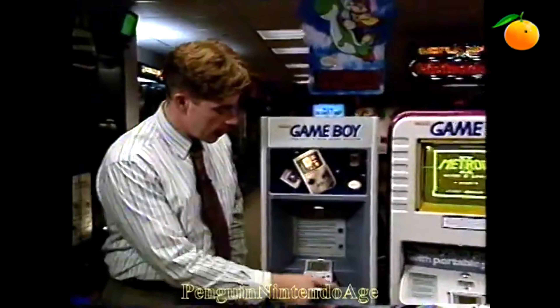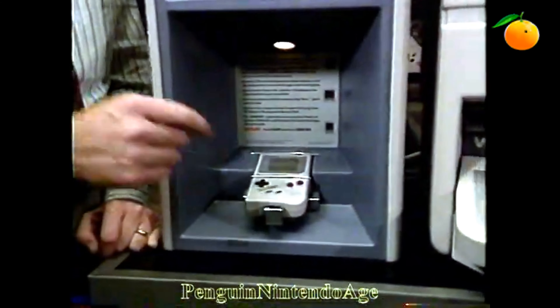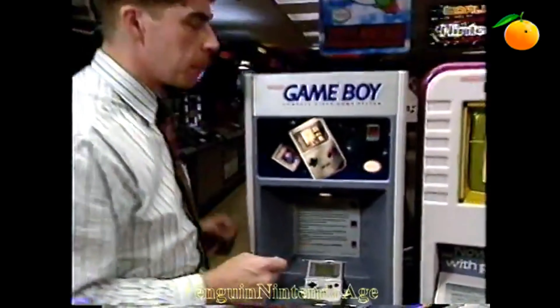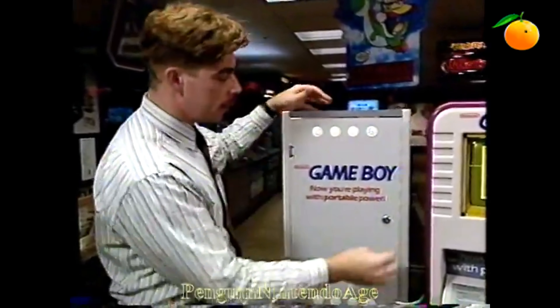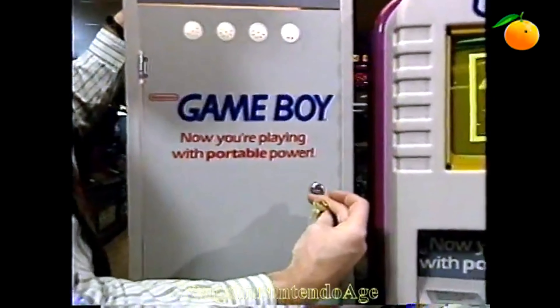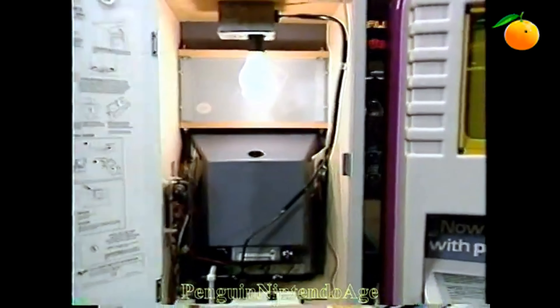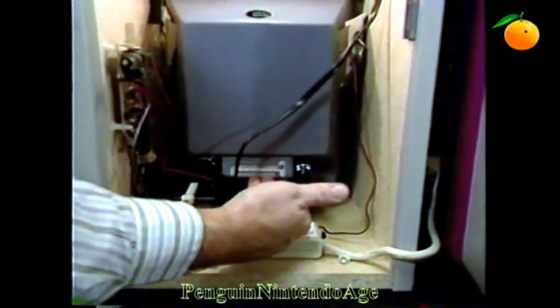Let's talk about some Game Boy displays. First, we've got the Game Boy counter interactive display. You've got your cool Game Boy with amplified stereo sound. On this display, you may want to change out the game pack and/or adjust the volume. To do that, go to the back of the display. Take your key marked MM101, unlock the back door, and open it all the way up.